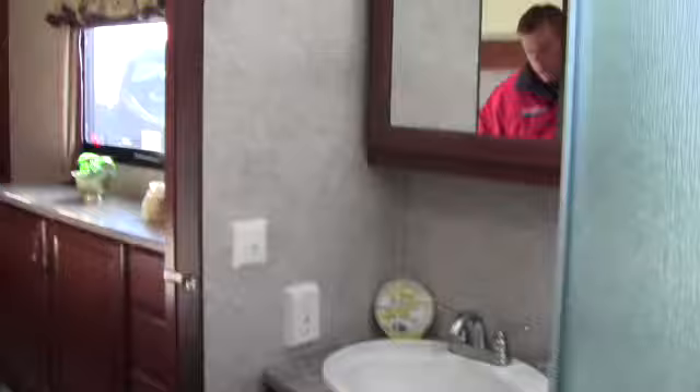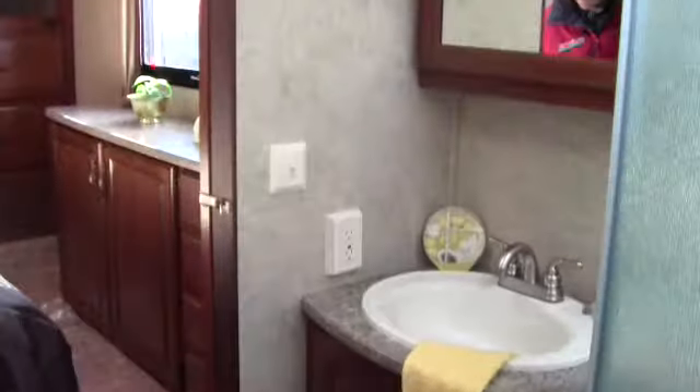Now we'll go up the stairs. I want to point out all this storage behind me, and then I will let you guys go right through the bathroom. You can see that nice big shower, a porcelain toilet with plenty of knee room, and then you've got the vanity sink with plenty of space up above. It's nice that you can enter the bathroom from the master bedroom very easily if you have company.